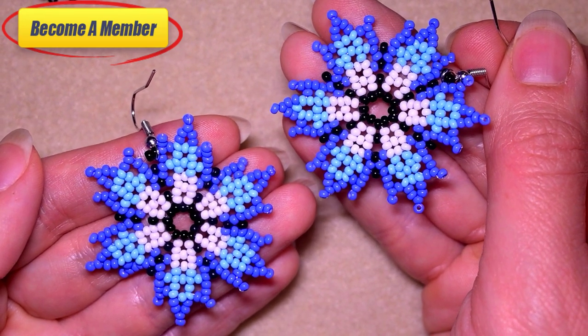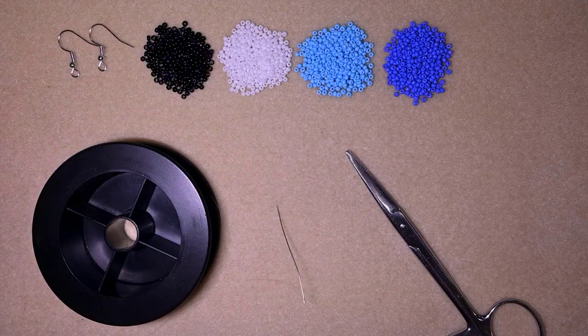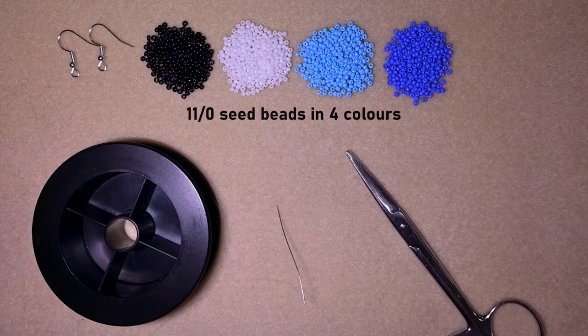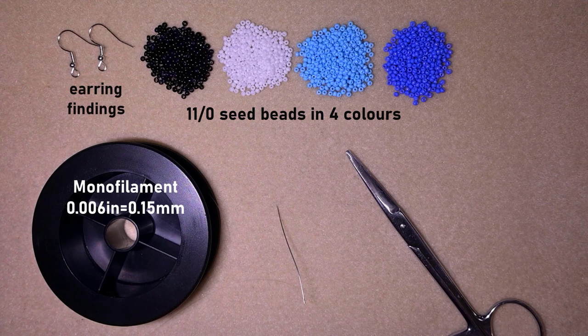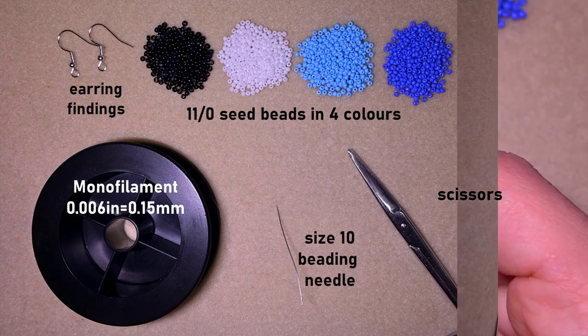Now let's start with the list of materials. For this video I'm using four colors of 11/0 seed beads, earring findings, monofilament that is 0.006 inches or 0.15 millimeters, a size 10 beading needle, and scissors. As you may see, really simple stuff. And now I'm going to take about an arm span of thread on my needle.